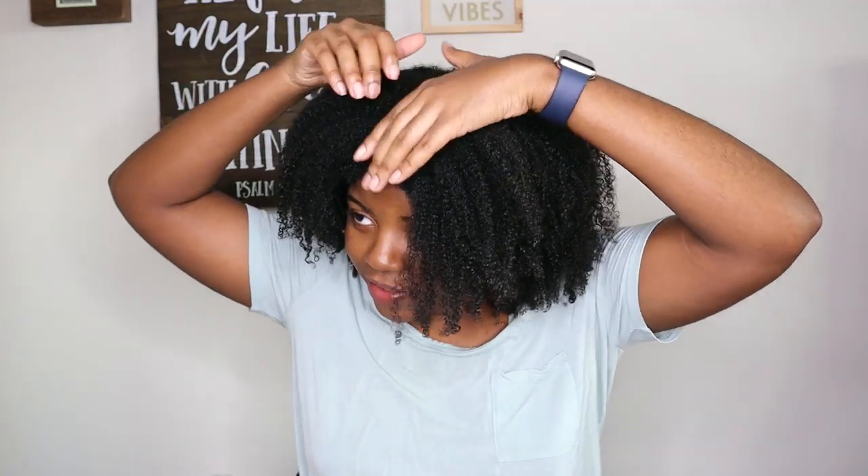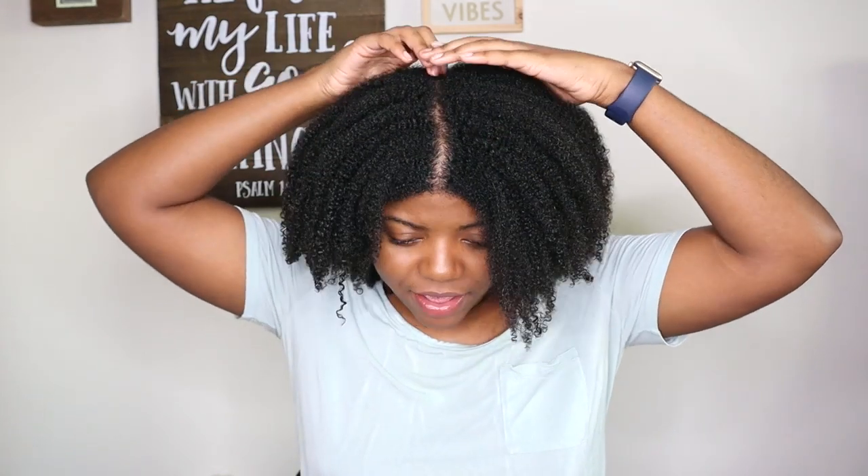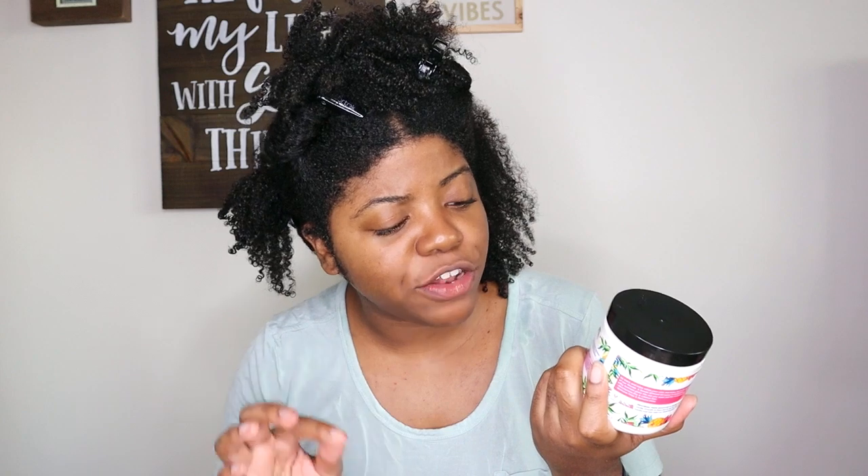I wanted to use both the leave-in and the styling cream together, but when I made my purchase the leave-in was not in stock. I waited, purchased it, and now I can do a full styling video. My hair is already clean, so I'm going to part it off into four sections and then go ahead and apply the leave-in throughout my hair.